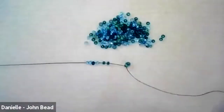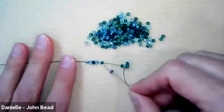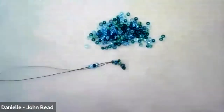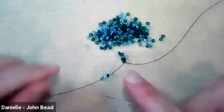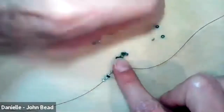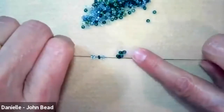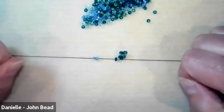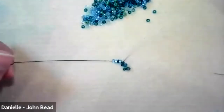Repeat the step: pick up a bead, skip a bead, go through the next bead. Pull the working thread and tail thread apart. We're working with round seed beads — unlike cylinder beads from last week which stack very tightly, round seed beads will create a little wave. With each row added, the wave shifts left and right.